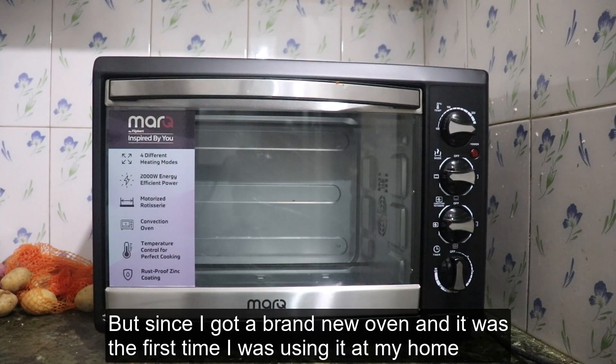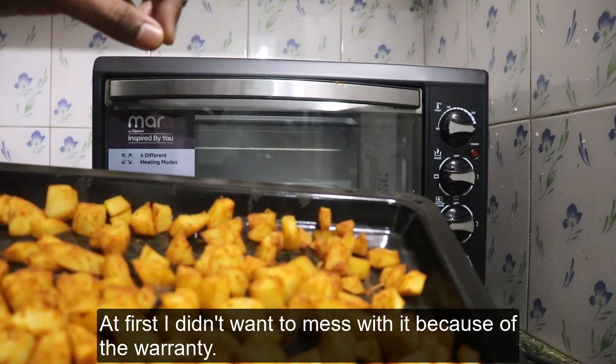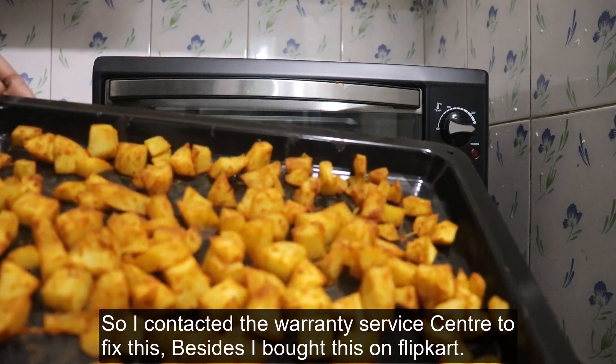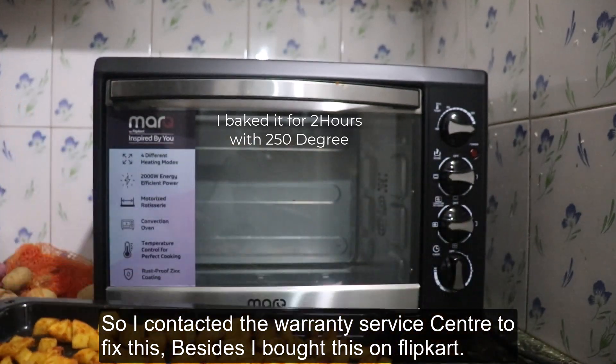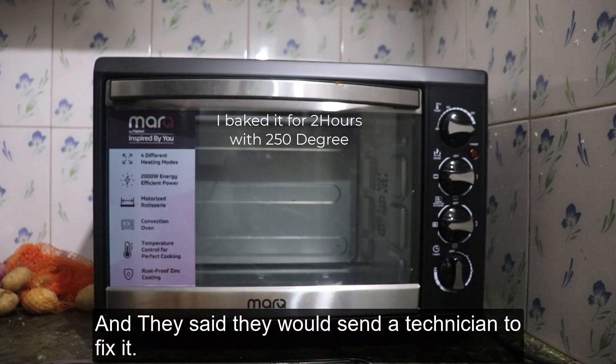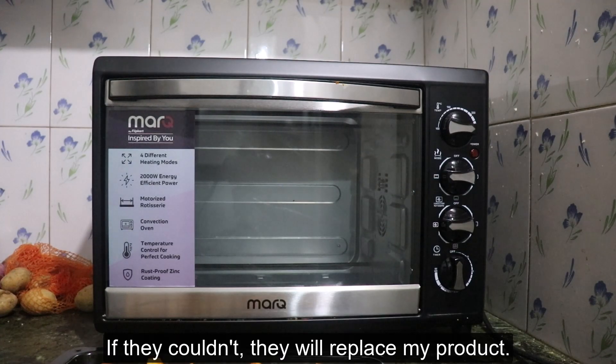Since I got a brand new oven and it was the first time I was using it at my home, at first I didn't want to mess with it because it has a warranty. So I contacted the service center to fix this. I bought this on Flipkart and they said they would send a technician to fix it, or if they couldn't, they would replace my product.